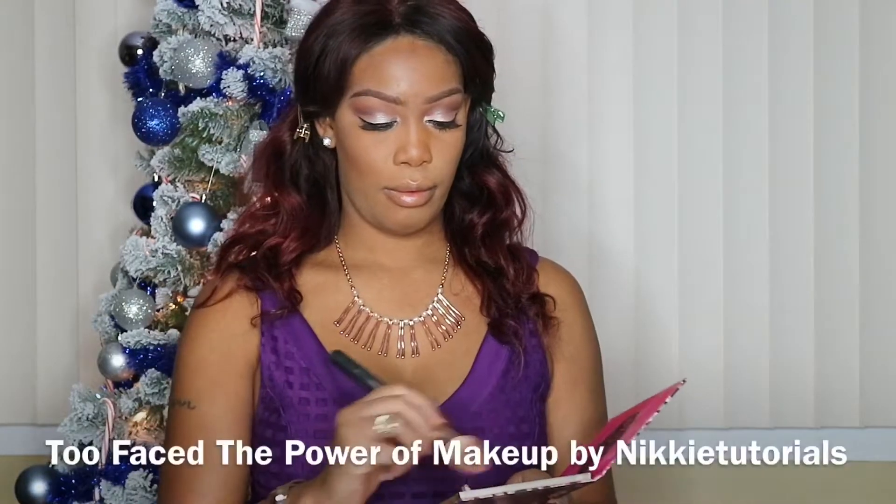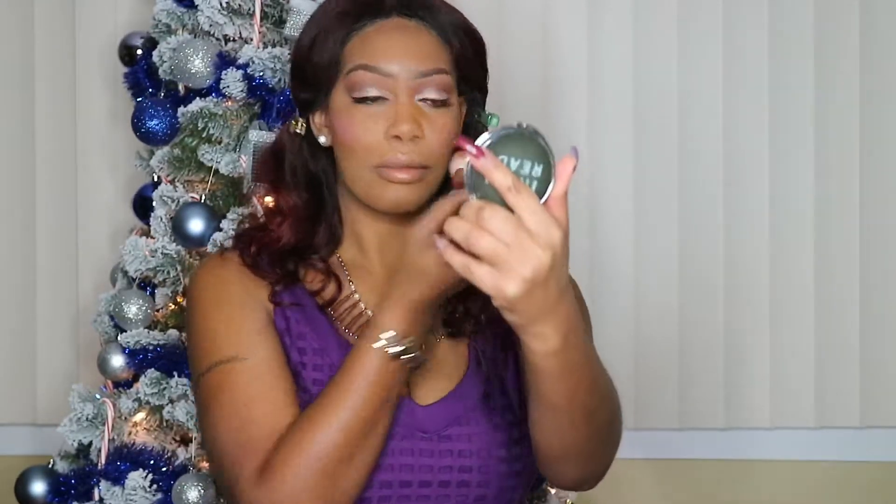I'll be taking my Too Faced Power of Makeup by Nikkie Tutorials Palette. I'm mixing the two blush colors — I Will Always Love You and Justify My Love — and applying it using my Morphe R5 brush, also from the Rose Gold Collection.